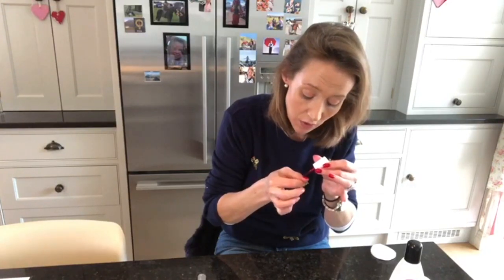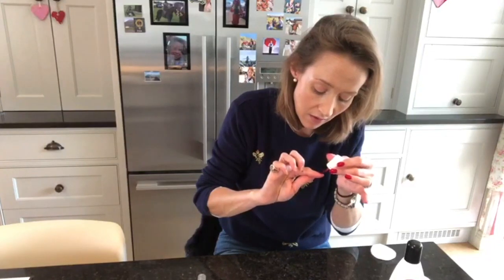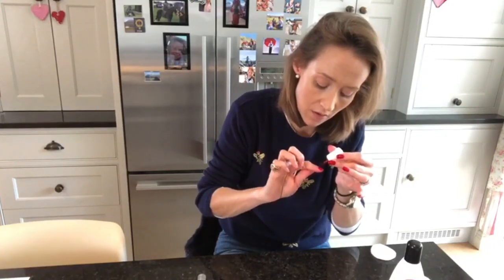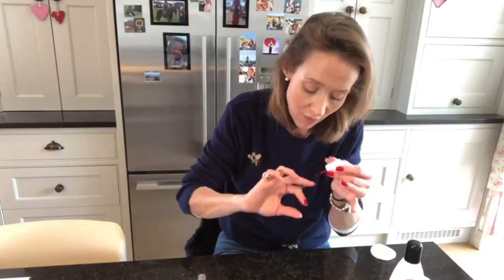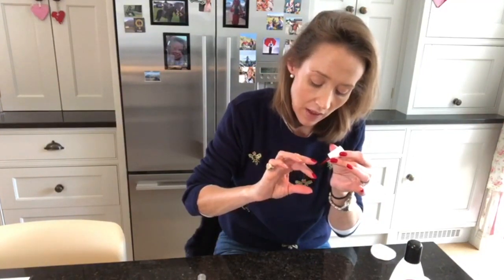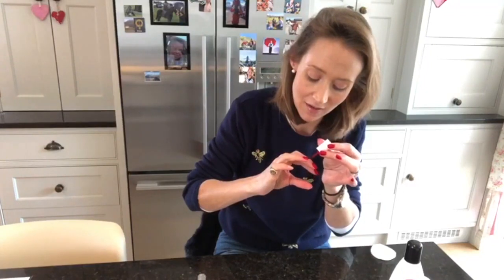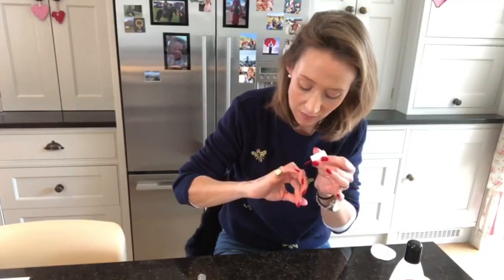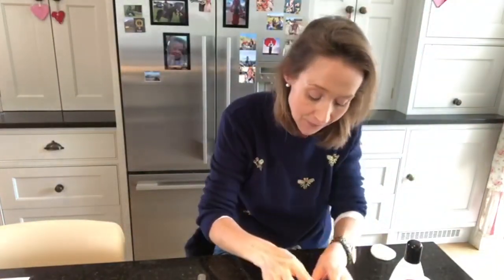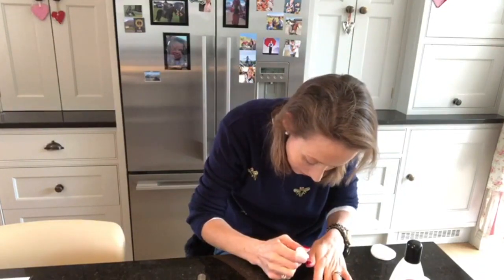I do use two coats because I think it gets a better finish, though you can get away with one. I normally do my nails in the evening before I go up to bed watching TV, but we are going out tonight and I could not go out with them in the state they were in. I've had quite a lot of questions over the years about my nails and how I have time for manicures — I don't! I've really gone over the edge of that one badly, but it doesn't matter.